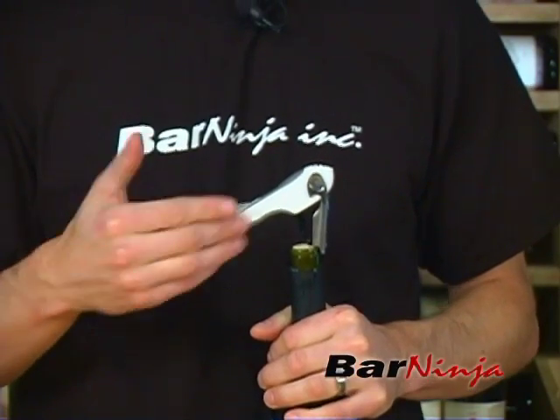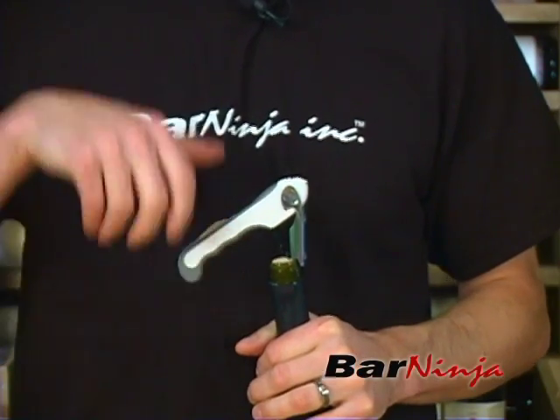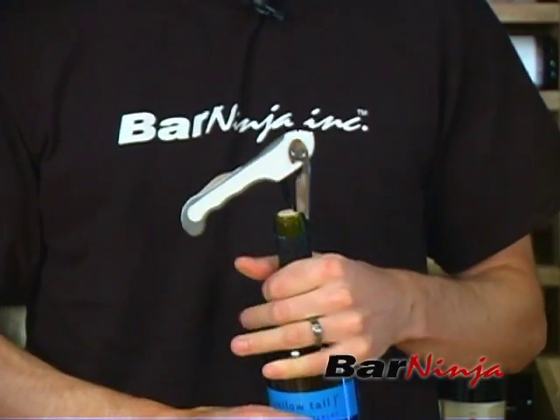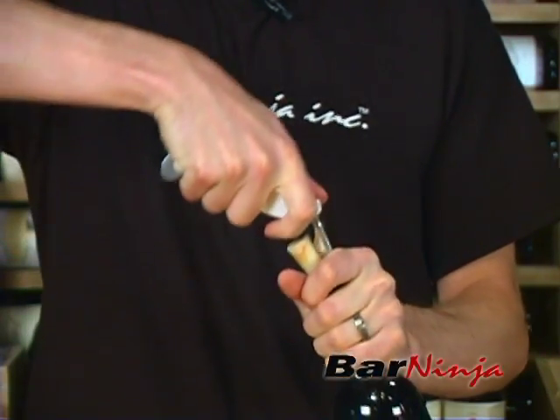The third step is to remove the cork, and we're going to use leverage on the side of the wine key to pull it up. You set the side of the wine key right on the edge of the bottle, then simply hold it in place and pull it up.